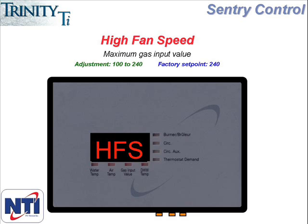As you continue to scroll through the menu, the next item is HFS or high fan speed. This dictates the maximum firing rate for the boiler. And if this number is reduced, it equates to derating the boiler or reducing the maximum BTU output. The factory setting for HFS is 240, but when the boiler is first installed, you may notice that the HFS setting is 205 and it can't be programmed above that number. Once the boiler has fired once though, the setting will automatically change to 240.